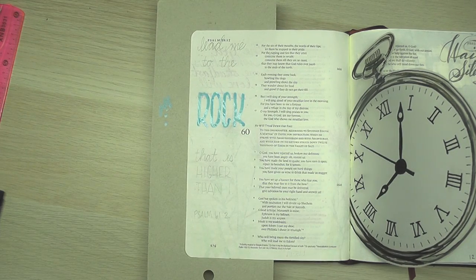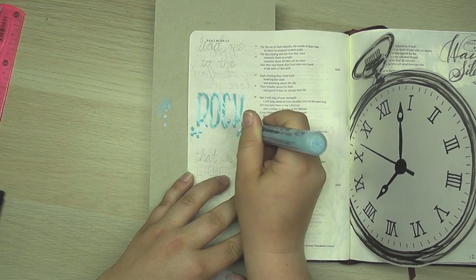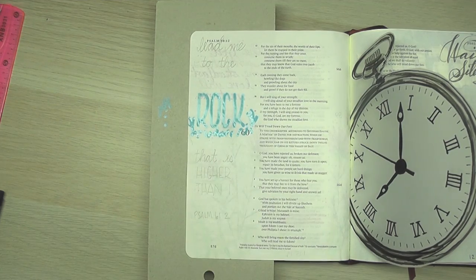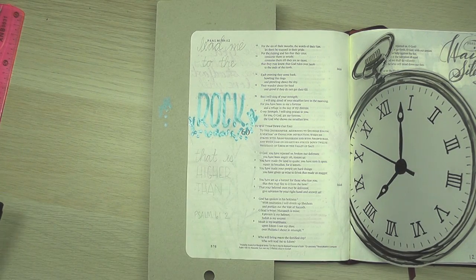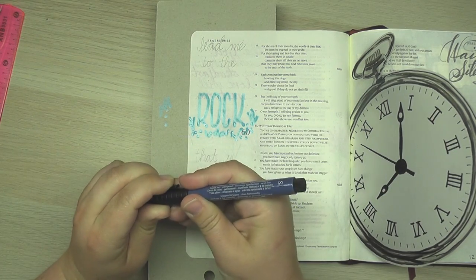There's the word "rock," and I left some spaces underneath it that are also not going to be colored — I'm going to fill those areas in with little flowers and grasses and things like that. I'm going to let that dry and in the meantime go over my lettering one more time with my Faber-Castell Pitt Artist pen. I think I'm going to use this blue color for the writing on this page.